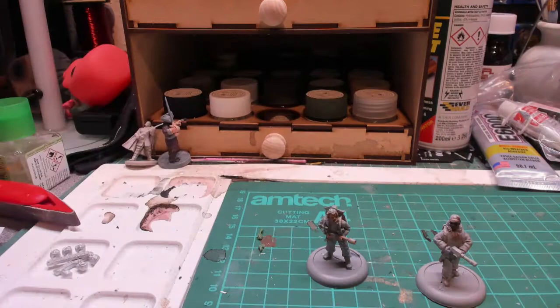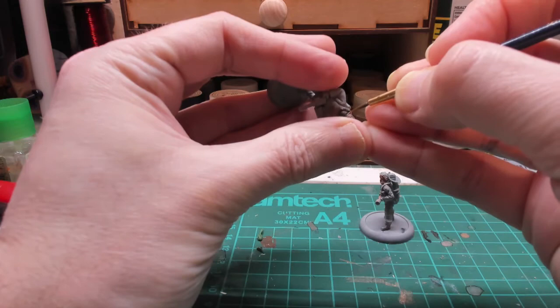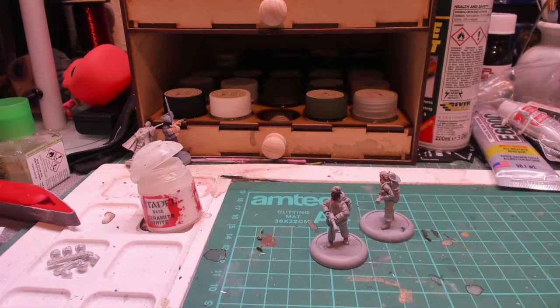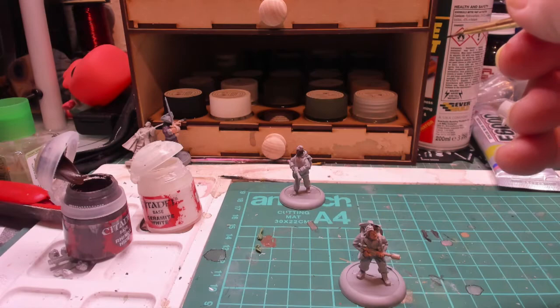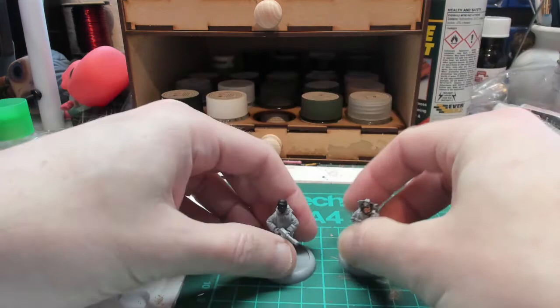Next thing I'm going to paint in the eyeballs. For McCready I'm going to do Rhinox Hide as the base color for his hair. I'll finish that and come back and paint the eyeballs — pupils, retinas, whatever you want to call them. I've also painted his hat as dry, so we're going to do the eyeballs now.